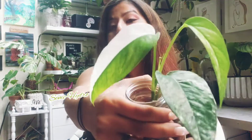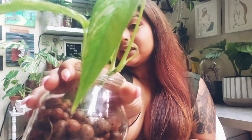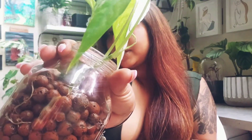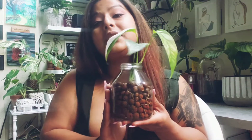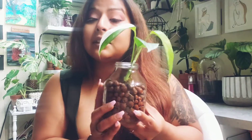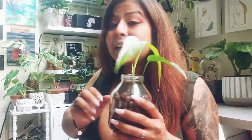Now, this is my epi, and it's a beautiful half moon, and it even has this beautiful new little baby going out of it. I'm going to go ahead and show you guys how I went ahead and converted this from sphagnum moss into leka. Behind me, as you can see, I do have my variegated monstera and a couple other plants in here that are in leka.